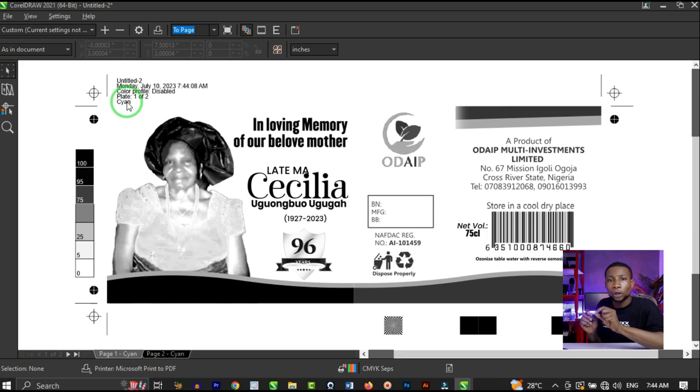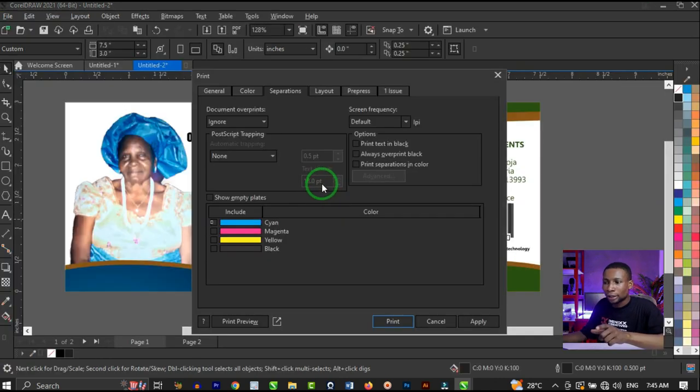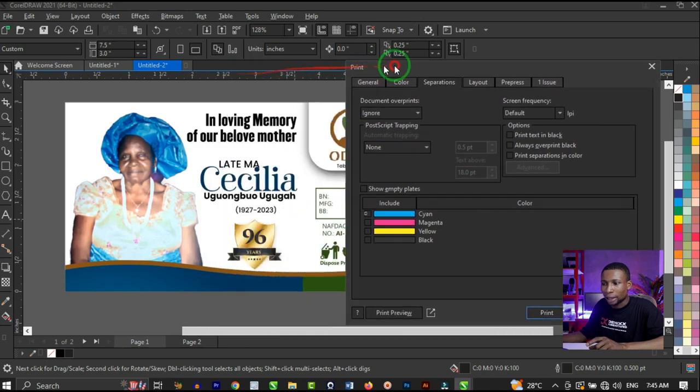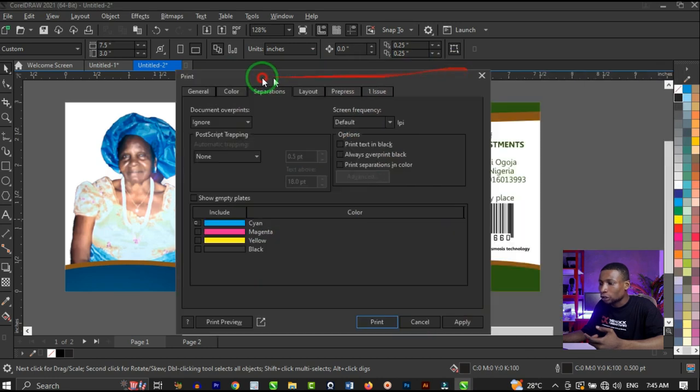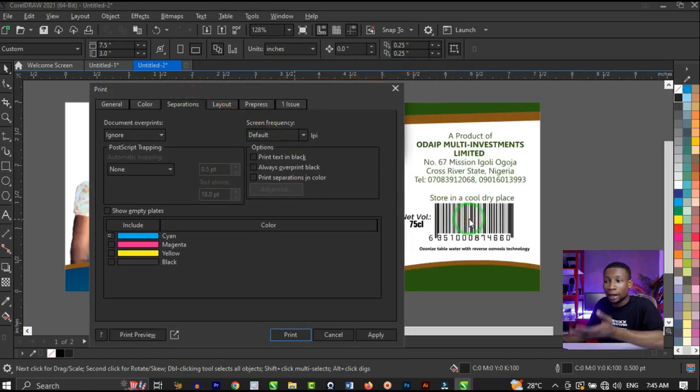But there is one particular thing I want us to check very well. Why is the black still appearing in the cyan channel when it's not supposed to show? The text 'In Loving Memory of Our Beloved Mother' is in black and it's not supposed to show in the cyan channel. The black is also visible on the names and other black elements — but why is it appearing in the cyan channel?